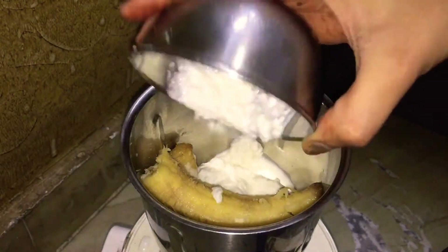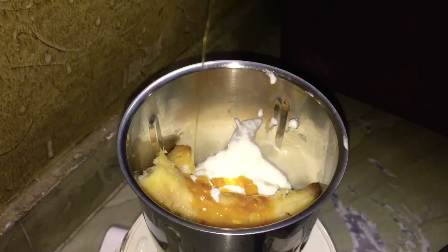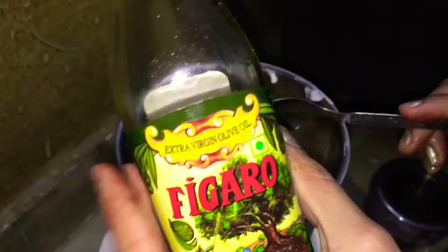You can add it in your blender jar — I am making it directly. Here I am making a cut, a half-cut. And it is very good for dandruff. Thirdly, I am adding honey — I will add honey in two tablespoons. After honey, your hair becomes very soft.